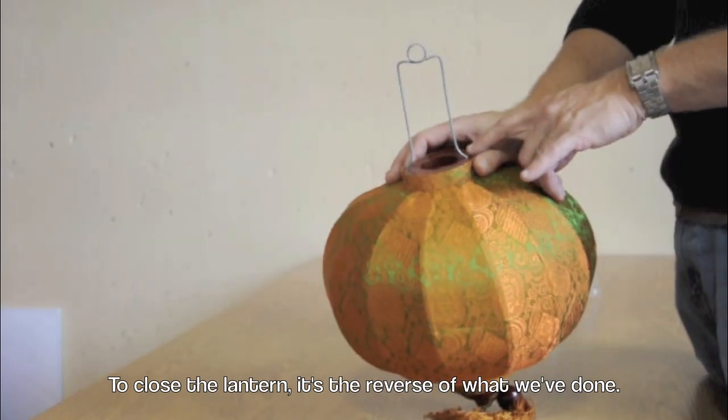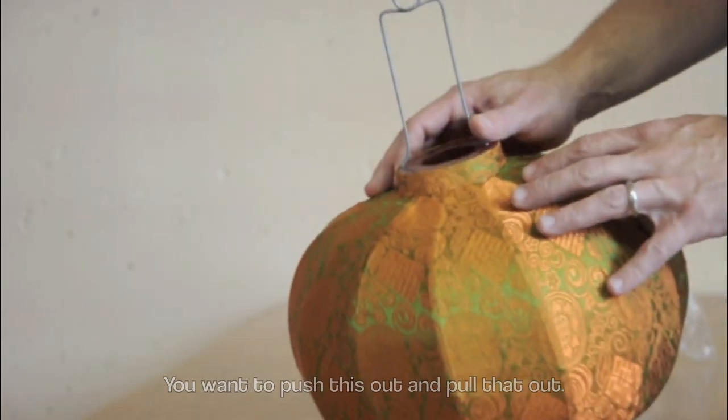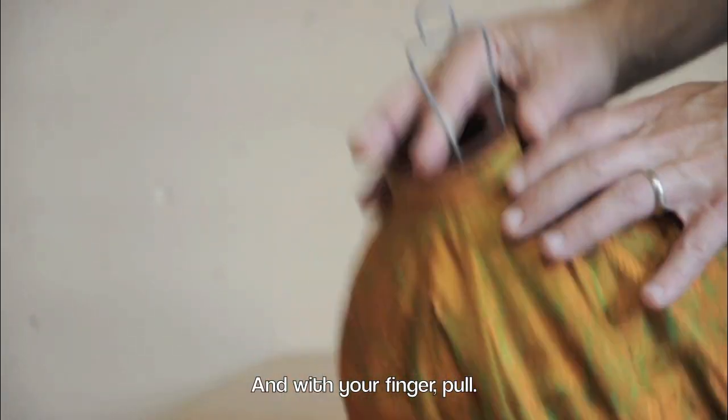To close the lantern, it's the reverse of what we've done. You want to push this out and pull that out. You can do it with your thumb — just push — and with your finger, pull.